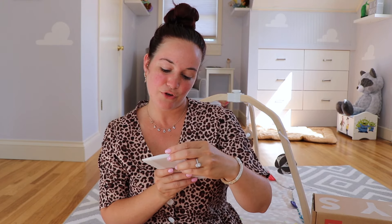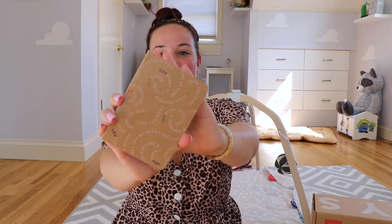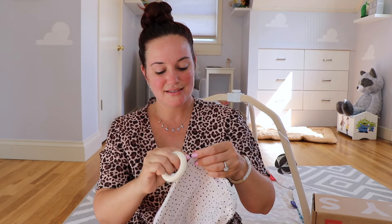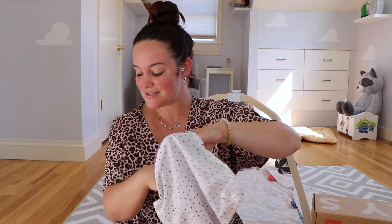They also sent a little notepad with 'Love Every' on it — you can write about diaper changes, feeding times, or just use it as a notebook for yourself. Then a little circle piece and a bag to hold all the toys in, which is great for travel. So that is the Charmer for months three to four. Next I'm going to open up the Sensor for months five through six, so you get to see the difference between the three-to-four-month versus five-to-six-month boxes. I'm definitely going to be buying the seven-to-eight, nine-to-ten, and eleven-to-twelve-month boxes as well.